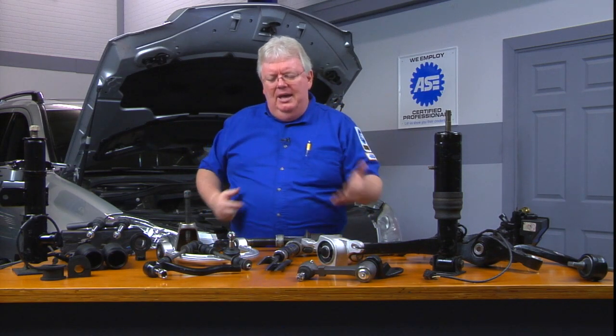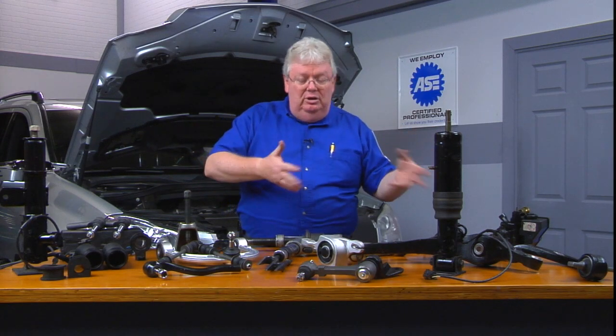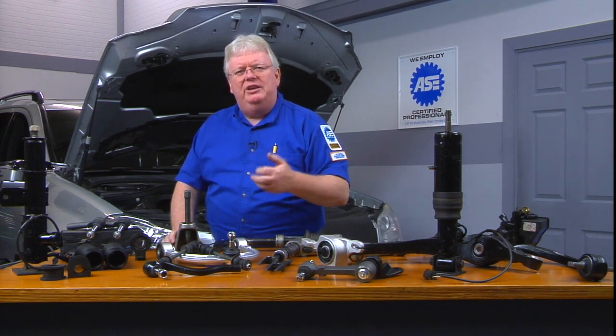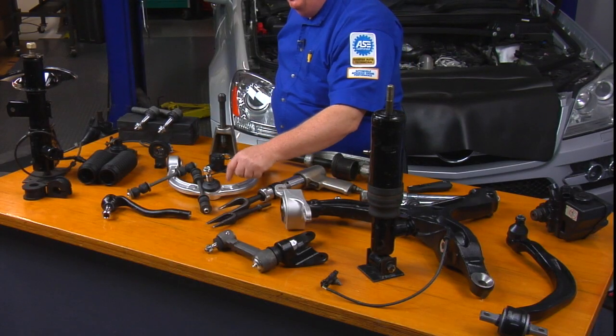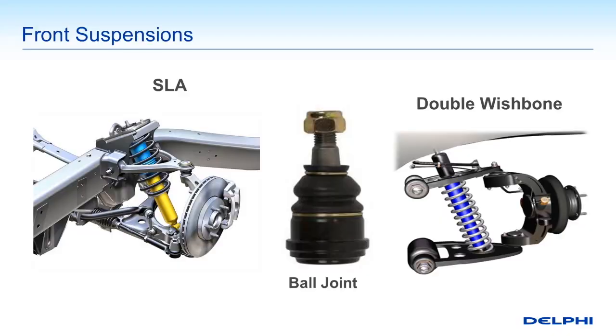At the heart of it, a lot of these components you're seeing here on the bench are Delphi steering suspension components — the ball joint. Not a lot has changed in those over the years. It gives you the ability to do the steering knuckle movement and also keep good contact between the steering knuckle or suspension member and the control arms. If the control arms are not identical in size — a shorter one on top, a bigger one on the bottom — we call that a short-long arm, which is very, very common.